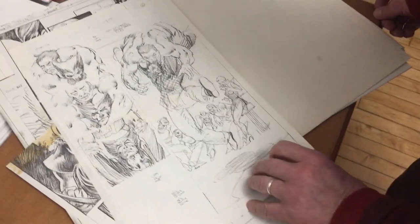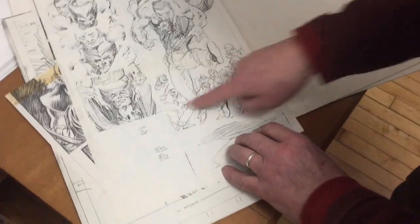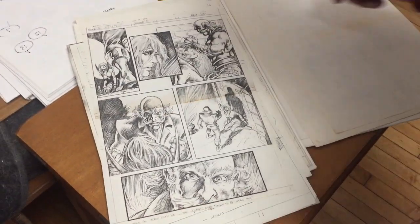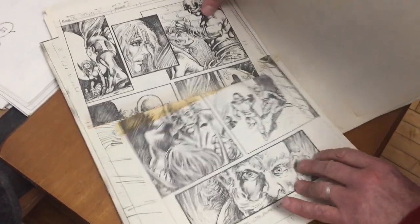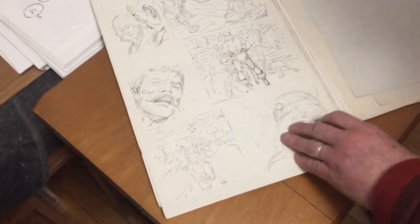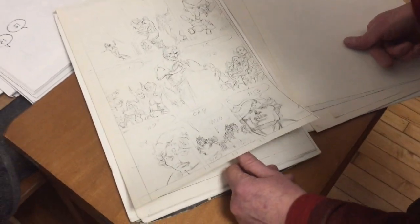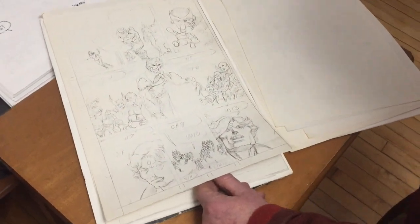Rubenstein did this one. That's enough for an inker who knows the stuff — you don't have to tighten all the stuff up. So here's Brunner. That's all Joe needs. Don't waste your time putting on all the black areas and stuff.